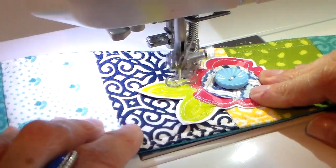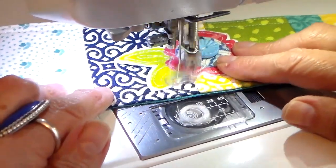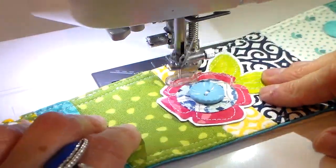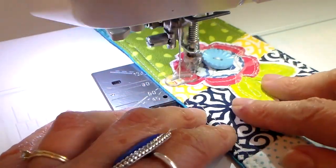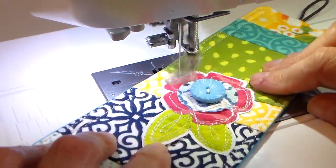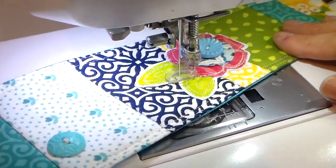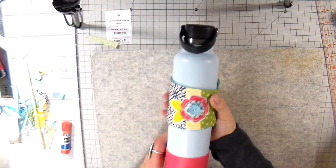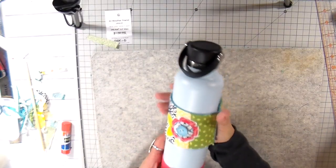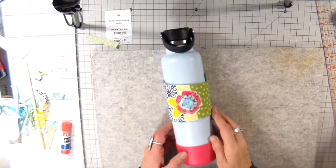Back to the sewing machine — I have my free-motion foot on and my feed dogs dropped to attach the embellishment. This fabric flower has a drapery lining on the back of it; the video I'll link below shows how I made it. I love that little white outline because it really adds a lot. You can also add these cozies to a water bottle.